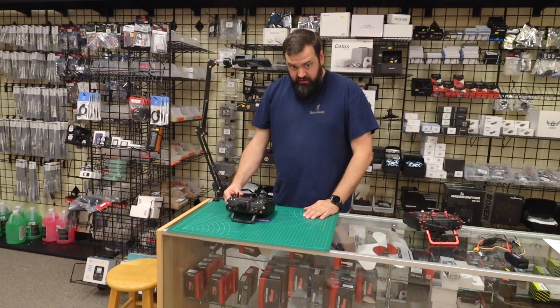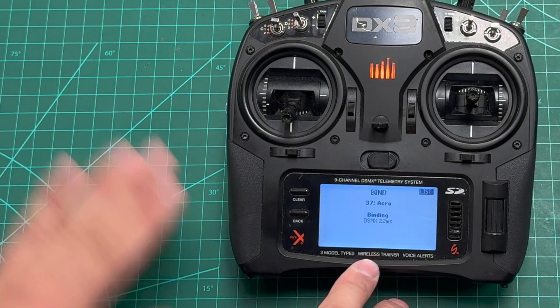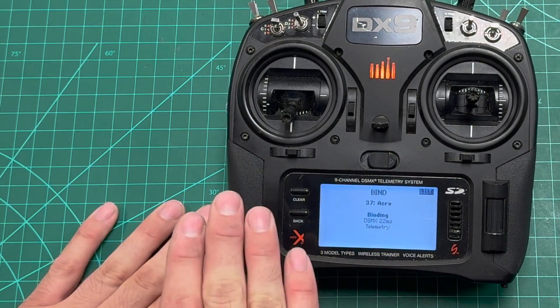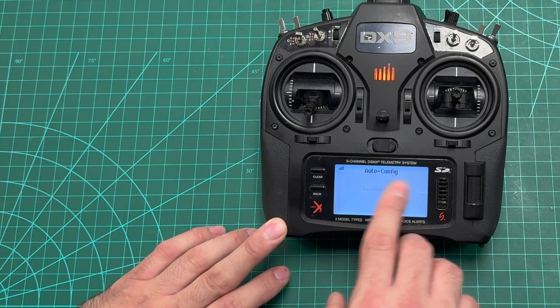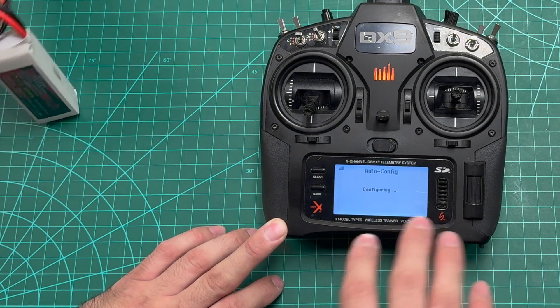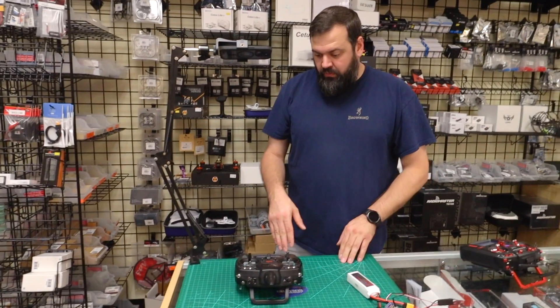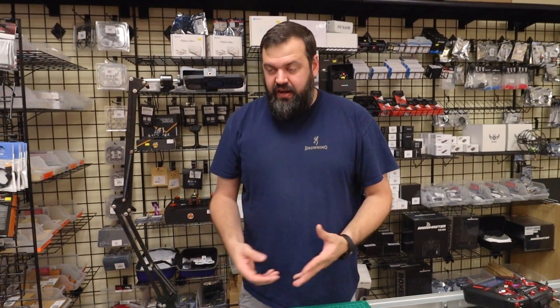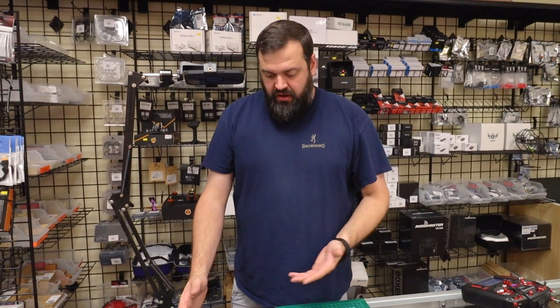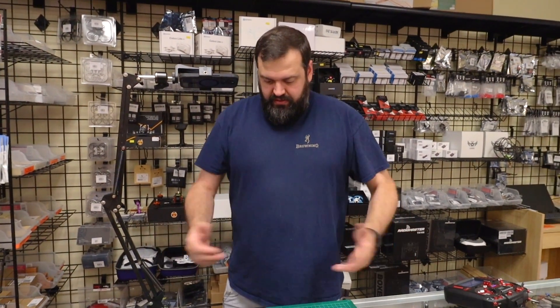On the radio you'll see telemetry come up and then it's going to auto config. This has the latest firmware on the Spectrum — auto configuring, version 2.10. If you have older firmware on your radio, you may not have the TextGen menus. Make sure you go on your Spectrum and update your radio to have those menus, otherwise this is not going to work for you.